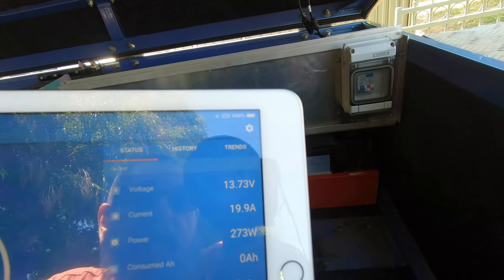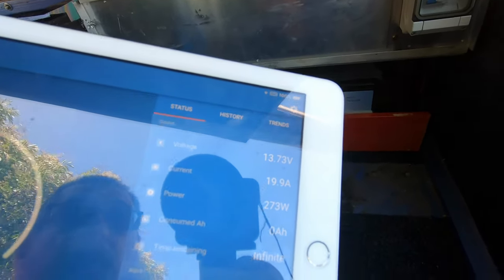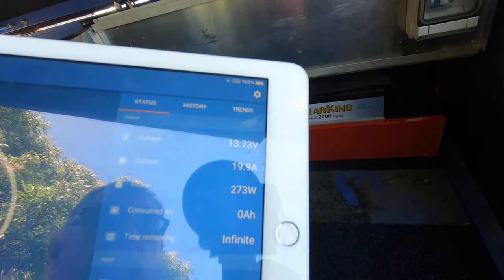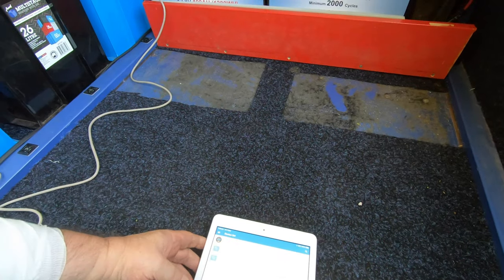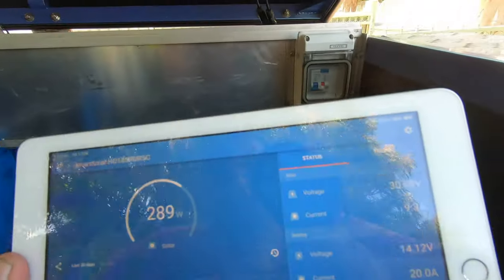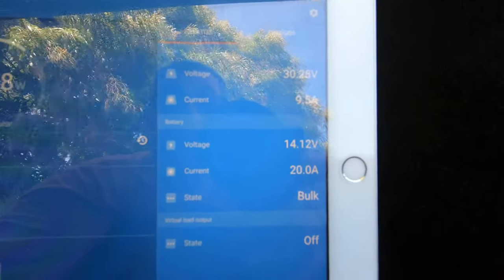The batteries are at 13.73 volts. We've got 19 amps going in. That's about a 320 watt panel. And remember, early on in the video, these batteries went for a drive and they sat on a solar panel while I was prepping all this. As you can see, the voltage of the panels is at 31. It's a split cell panel by the way - a 320 watt split cell panel. If you don't know what a split cell panel is, look it up.